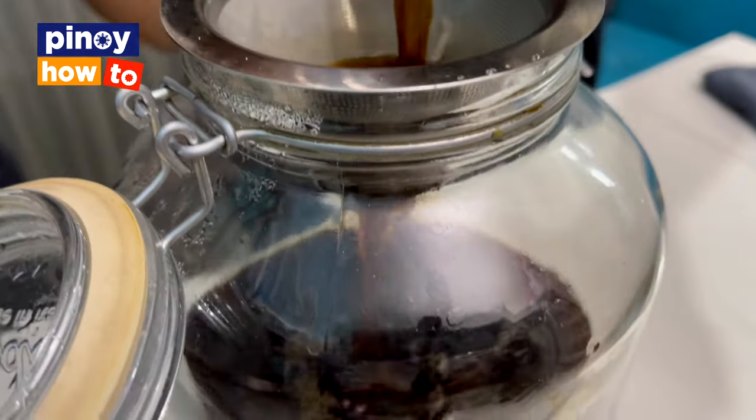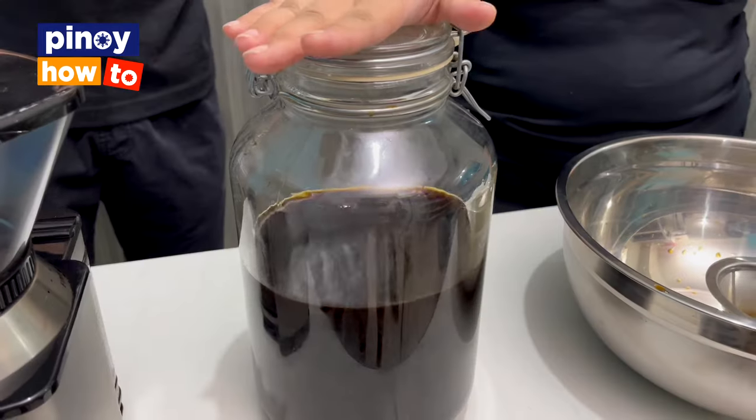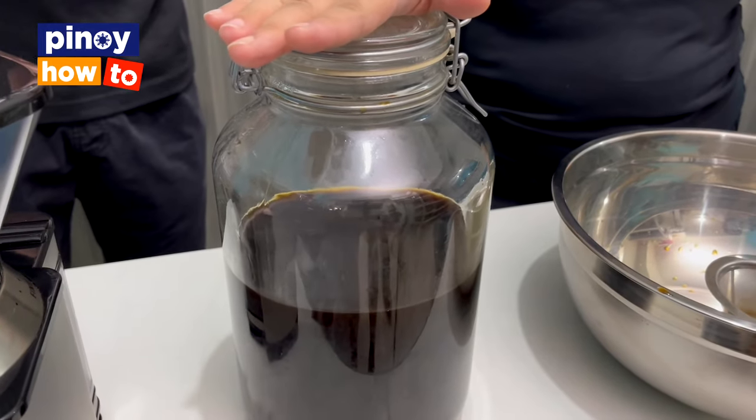This is our cold brew concentrate. You can already use it — it's airtight. You can store it for two weeks.